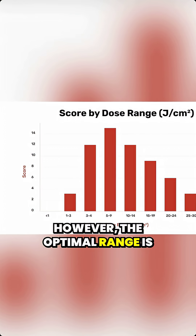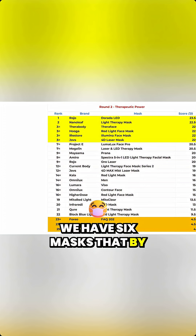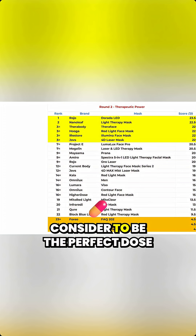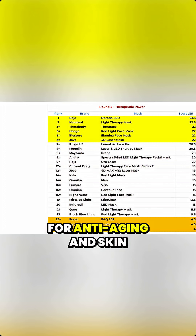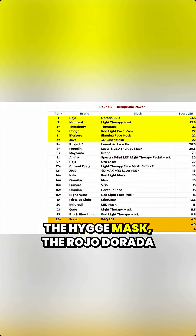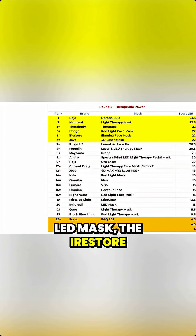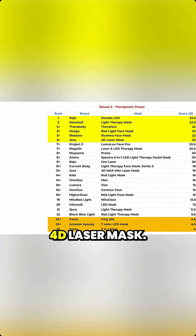The optimal range is about 5 to 9. So with some basic math, these are the results I had. We have six masks that by default all put out what I consider to be the perfect dose for anti-aging and skin rejuvenation benefits. This was the Therabody TheraFace, the Nanoleaf Mask, the Hygge Mask, the Rojo Dorada LED Mask, the iRestore Illumina Mask, and the Joves 4D Laser Mask.